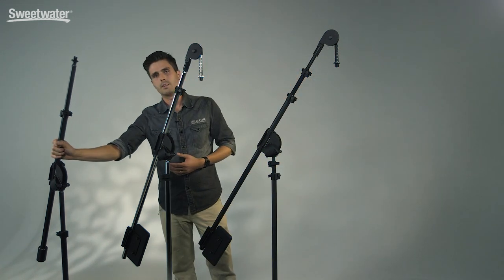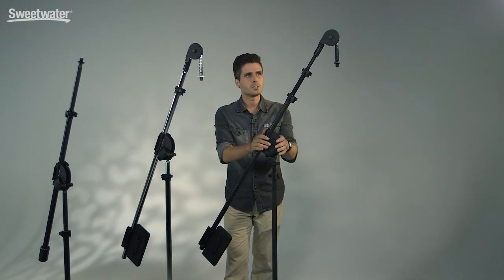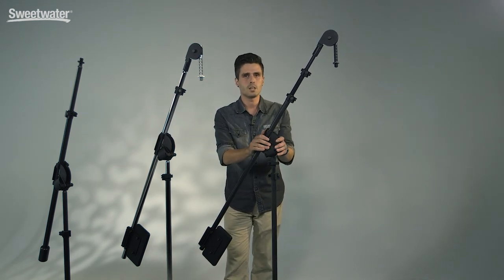We have our small stand right over here, which is the Mike King 1100. Then going up to our medium-sized stand, which is the Mike King 2200, and our large stand, which is the Mike King 3300. The 3300 is most ideal for choral and orchestral situations, or any point where you might have a large room or need a very tall stand.